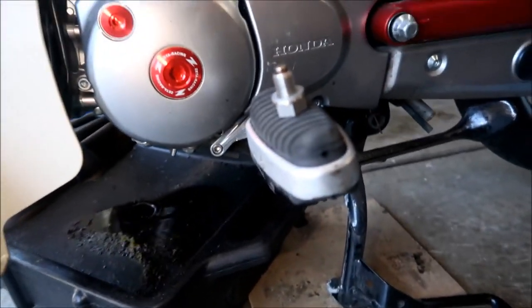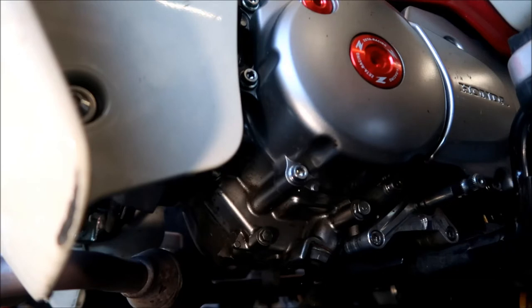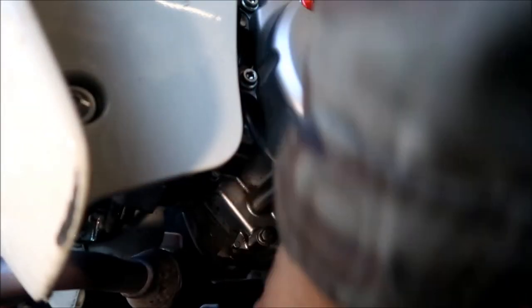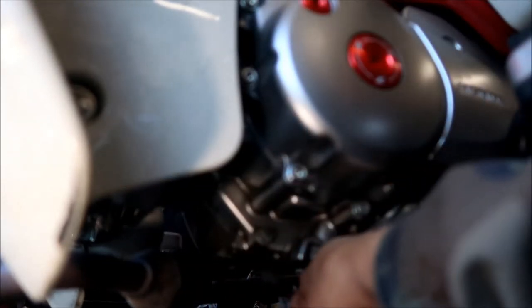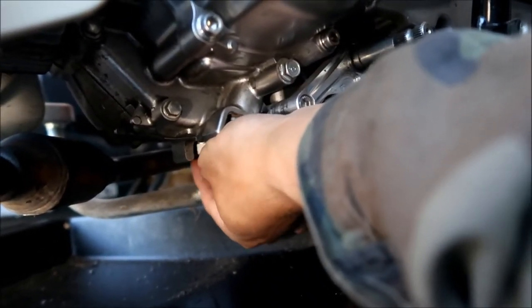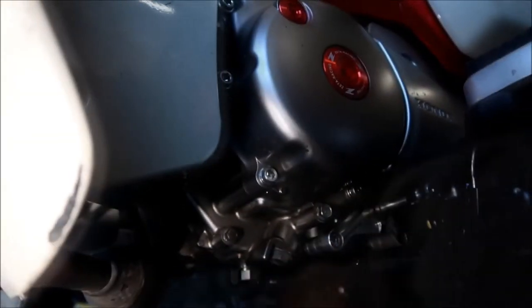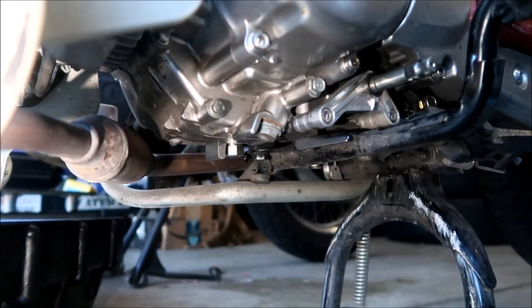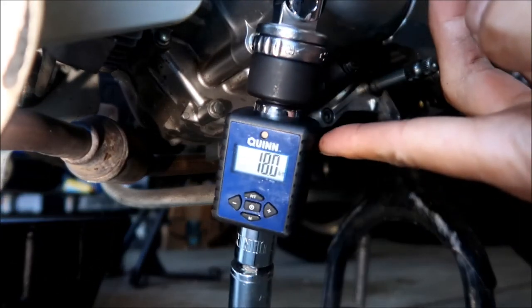I'll let the oil drain a little bit longer, then put the plug back in, and then we'll start taking the step bar out. I think the oil has drained enough. I'm going to go put the plug back in and wipe that area clean. I'm going to tighten the drain plug to 18 foot-pounds — that's the torque spec.